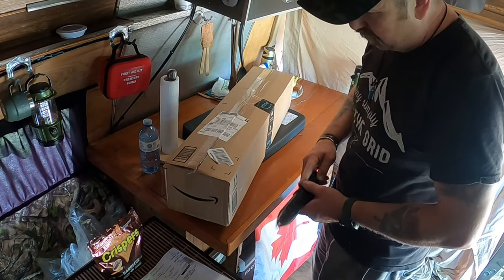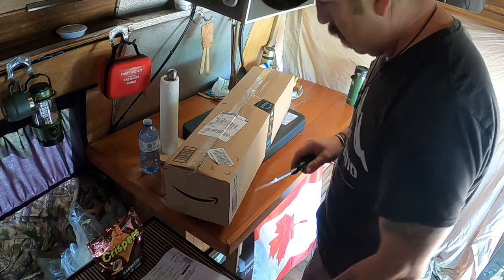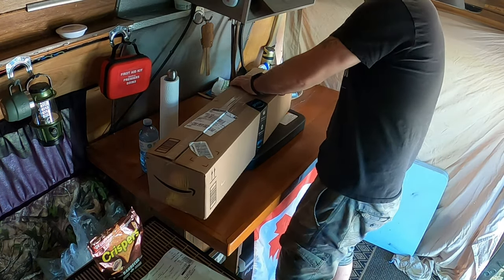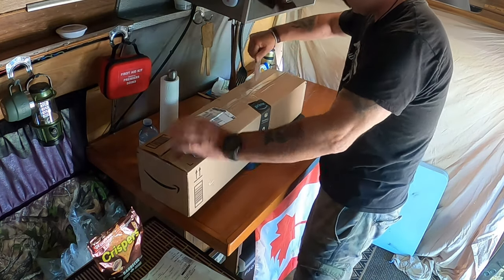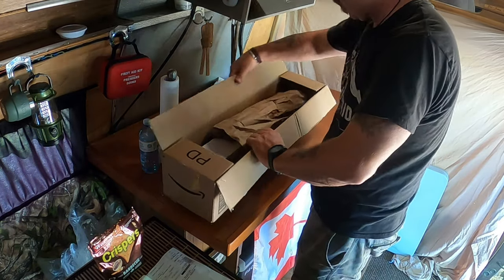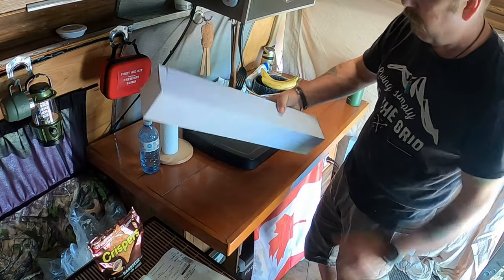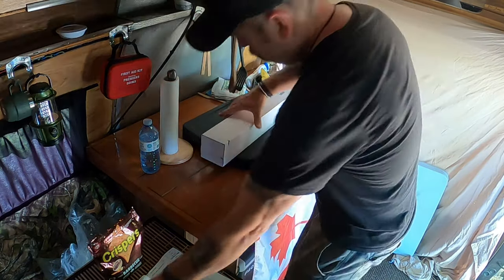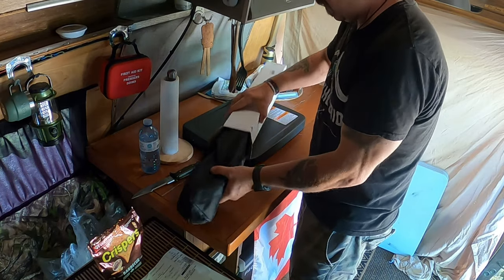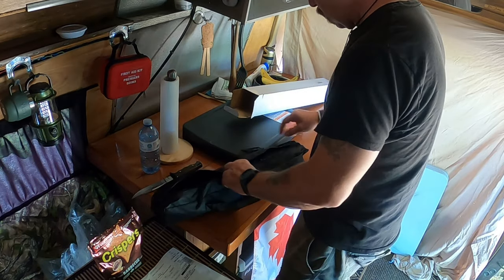On my way out of Christina Lake I got a package in the mail — I think it's my solar lights that I'm going to use for the van. Let's see what we got. A big box for a little box. Look at that, nice bag. The unzipper. Oh yeah.